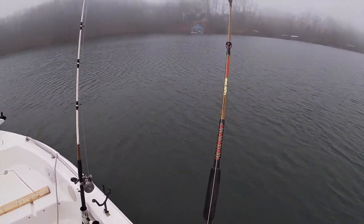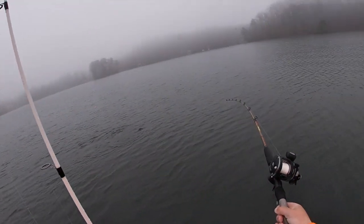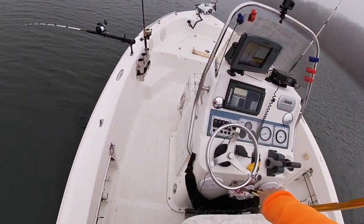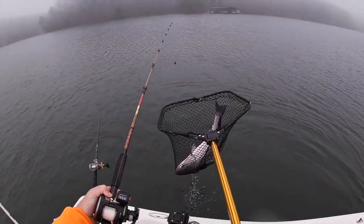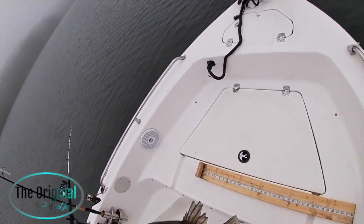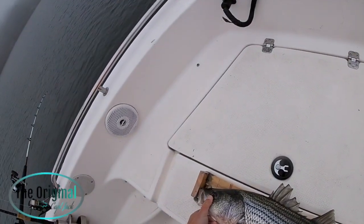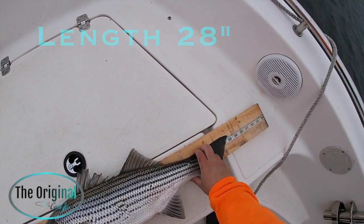Oh there we go baby, there we go! There's my top shot - this is some thick braid. He's a nice one. They're all nice, right? Follow our fish around the boat. There we go, see how he looks. Look at that broom tail - oh yeah. 28, 28 - 28 incher. There he goes, good deal.